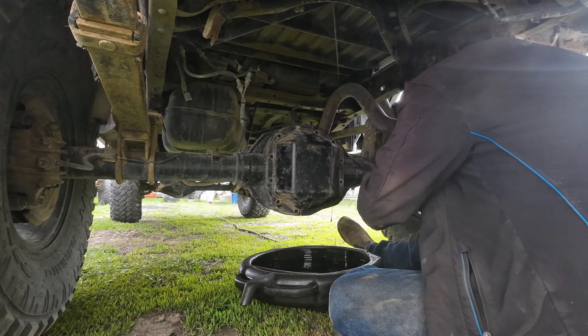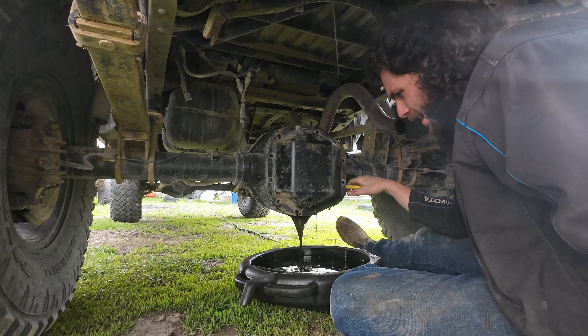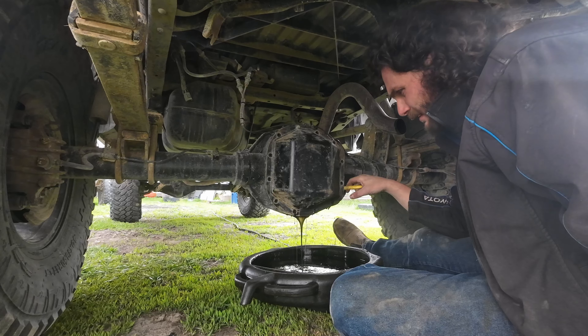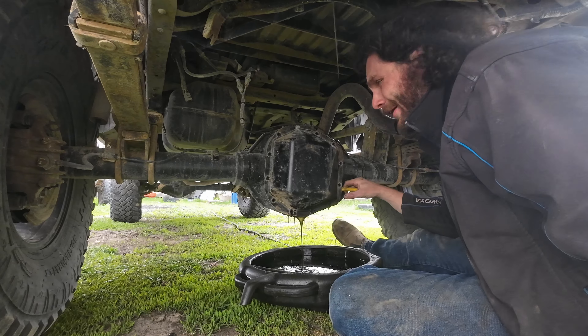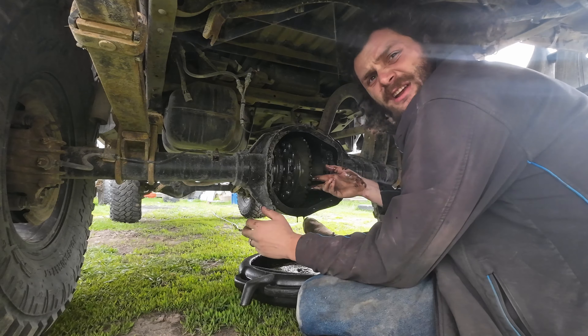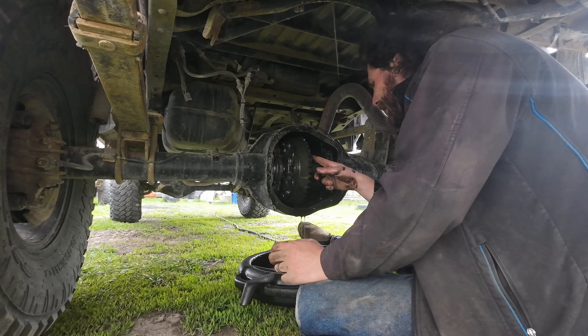This could have some water crossings in it — water from snow-wheeling this winter — I really don't know. Hopefully it looks all right. Oh, that's actually not that bad — just a tiny bit milky, but overall I was expecting a lot worse. This ring gear and pinion seem to be in good shape. I did do one fluid change since I built this truck, right after the gear break-in period to make sure it all had fresh goodness.